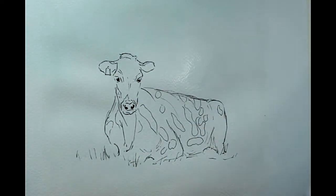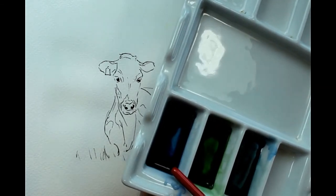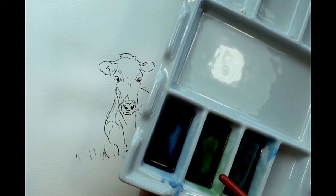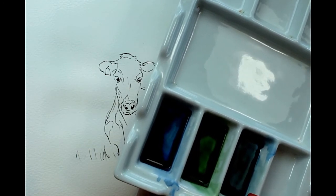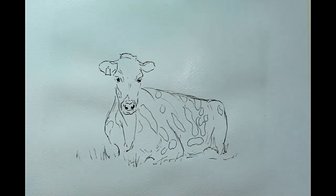I've made up three mixes of colour. This one is ultramarine with Payne's grey — quite dark for the sky. This one is sap green and ultramarine to make a dark green. And this is a grey made out of ultramarine and burnt sienna, just to put some shadows underneath her. So we'll start with the sky.